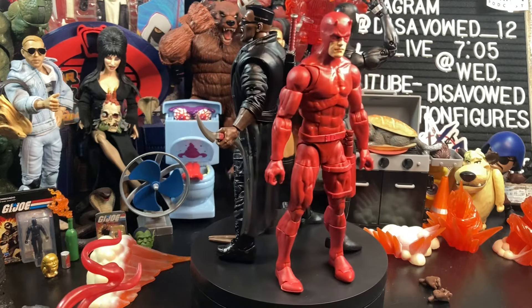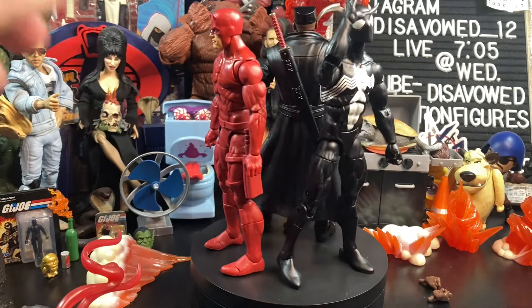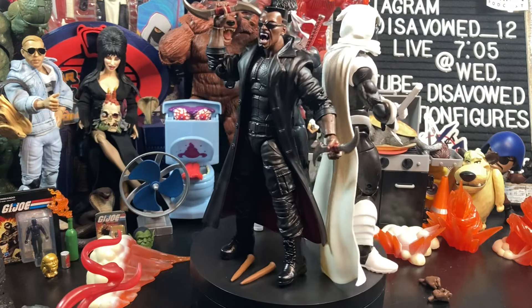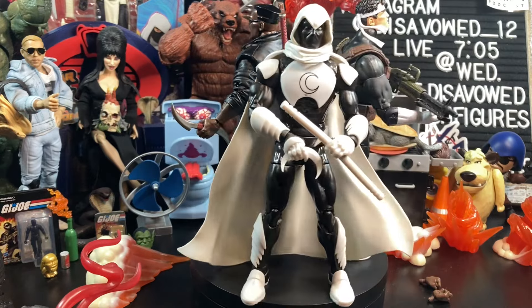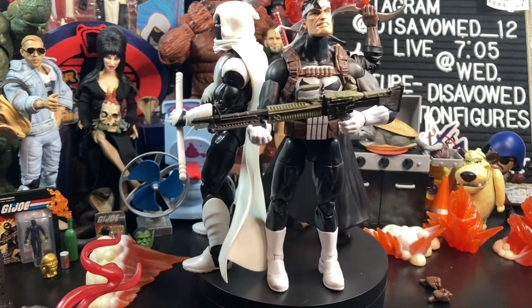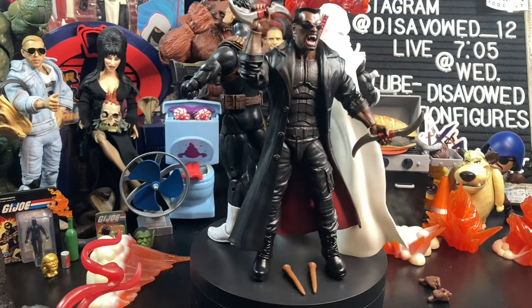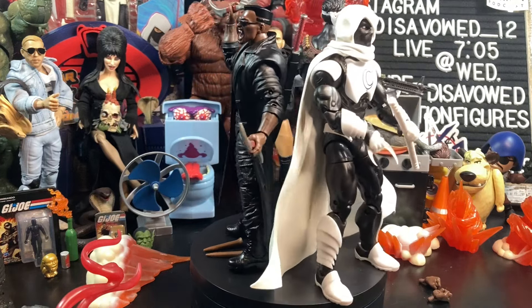I think these look really great together. Seeing the black, white, and red makes me think of characters we need to see with Blade — the Walgreens exclusive Punisher Frank Castle, Marvel Knights himself, and the Moon Knight from the Spider-Man wave from several years ago. All three of these are going to look great if you build out that Marvel Knights darker element of the MCU on your shelf.